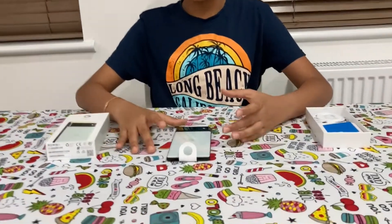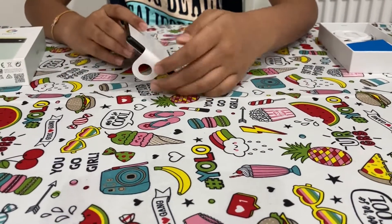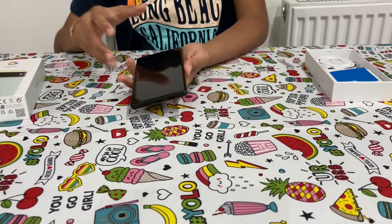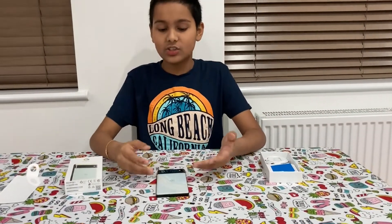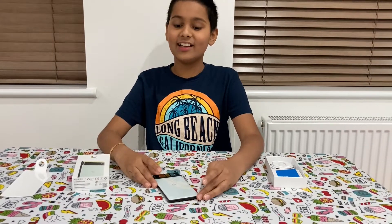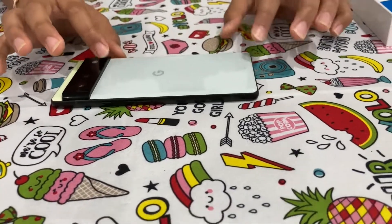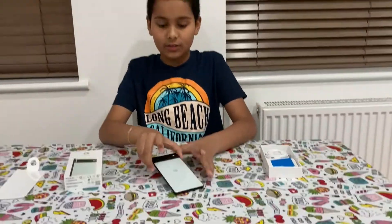Now let's look at the main thing — the phone. First I'll peel this off. Looking at the back of the phone, it's a sort of seafoam color and it looks fantastic. The small trim of yellow completely suits the blue and it looks great on the phone.